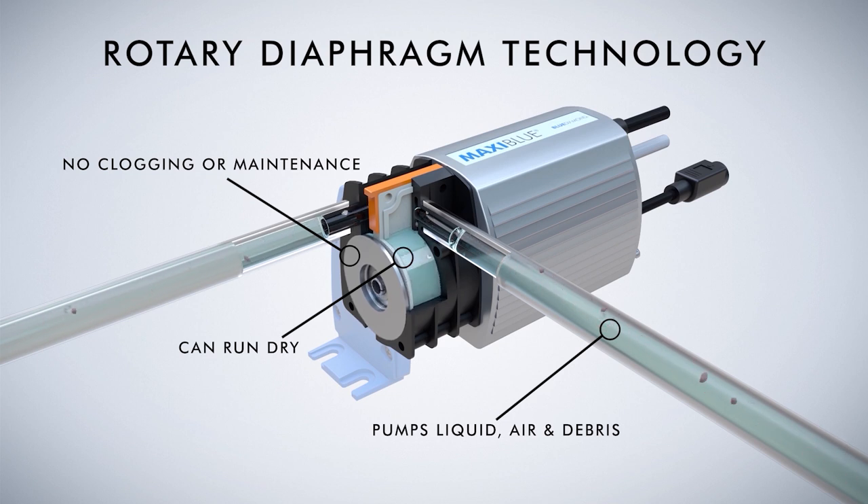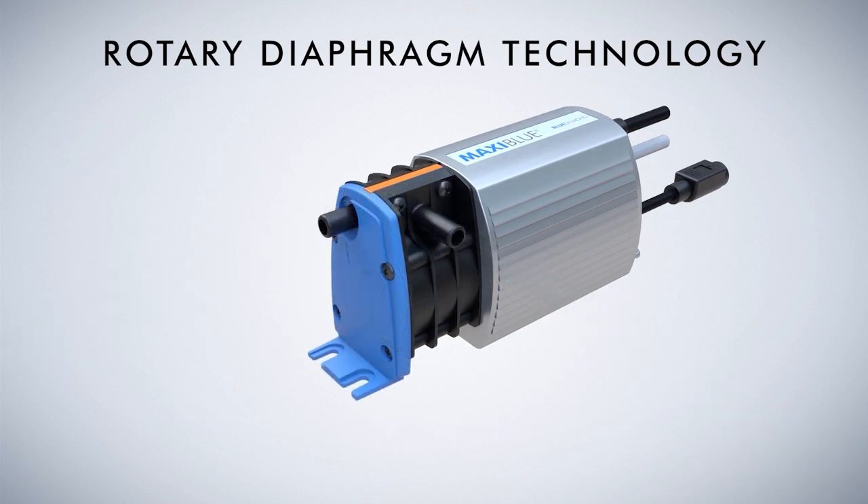Its unique, valveless design enables Blue Diamond to pump air, liquid and suspended solids, whilst its mechanically driven diaphragm helps to maintain a powerful flow rate when lift and head applications are applied.